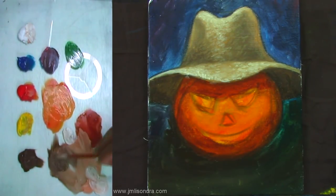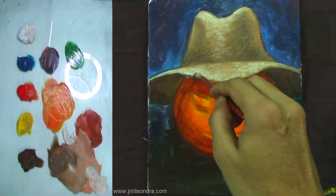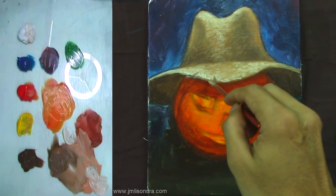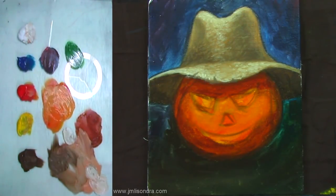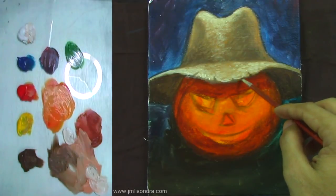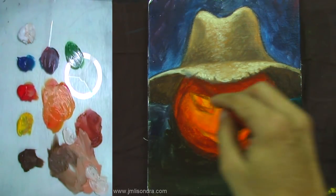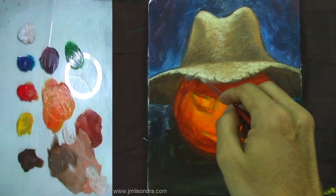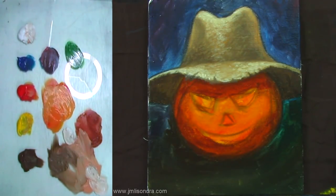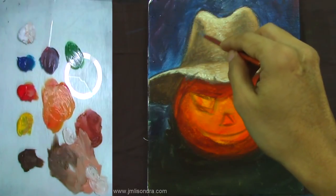Now we're going to put a little dark details on this part. Some irregular details on the side of the hat. Just put something like this — it's an old straw hat, that's why it looks like that. Just more details, more of that tapping technique.